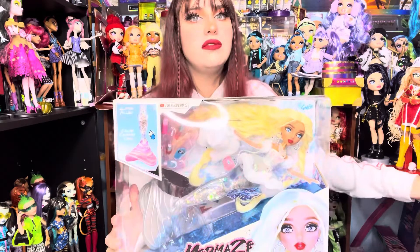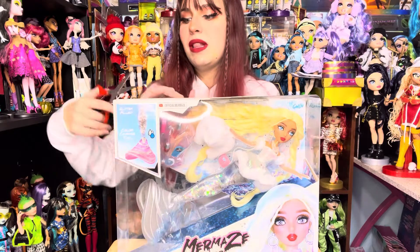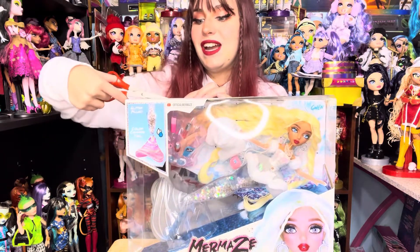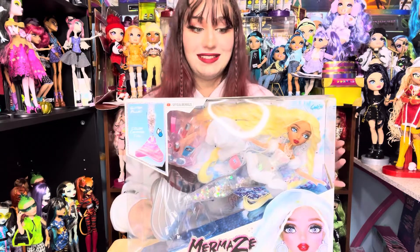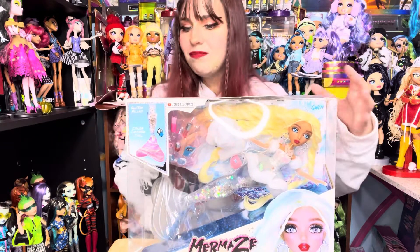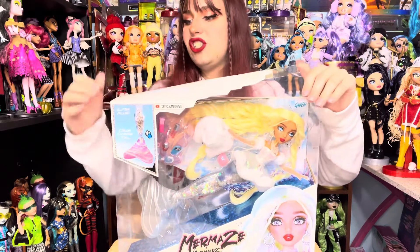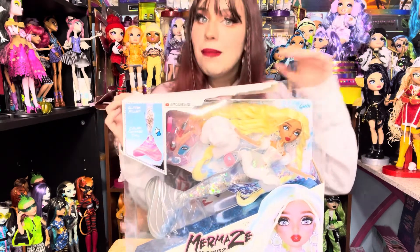When I first saw all the new dolls revealed, Gwen and Christabella were my favorites, and I can't believe these are the ones I got sent. I'm so happy, I'm such a lucky ducky. I absolutely loved Christabella — she was my first ever Mermaze doll.